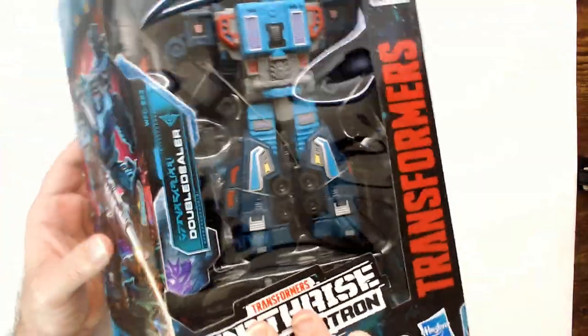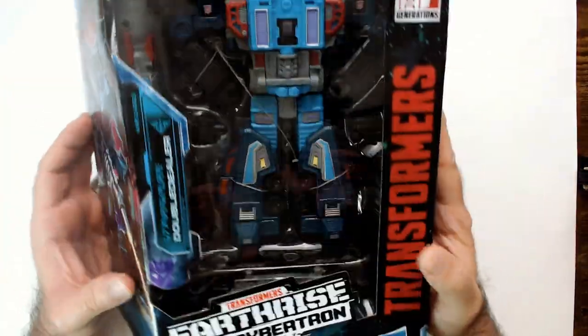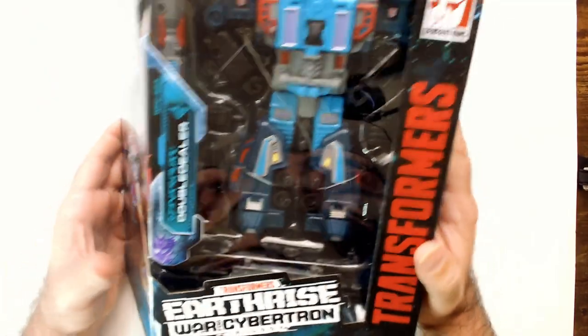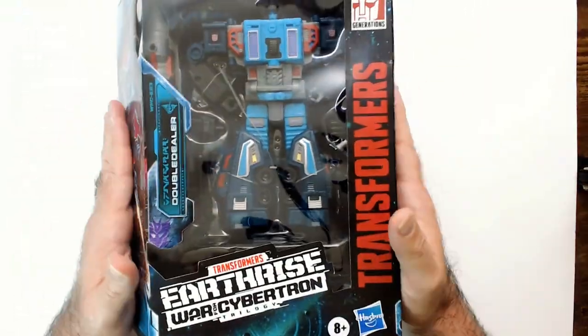I'm not sure where I got this or even how much I paid for it. It doesn't even have a sticker, and knowing me I didn't pay full price — that's for sure — because I don't even know who Double Dealer is.